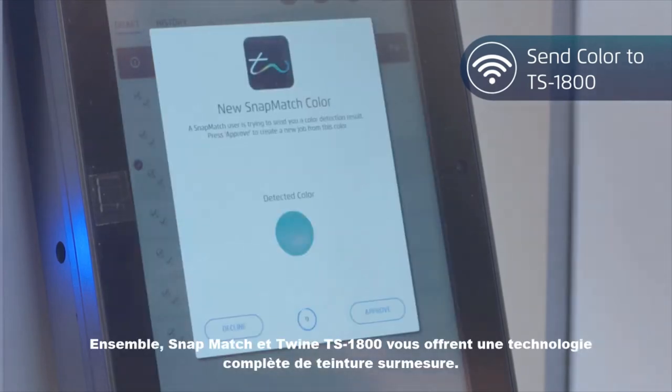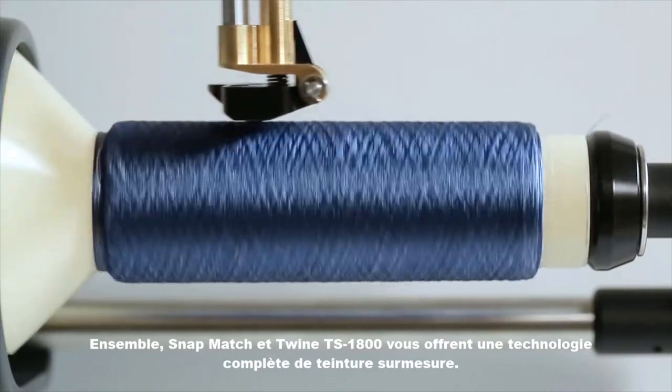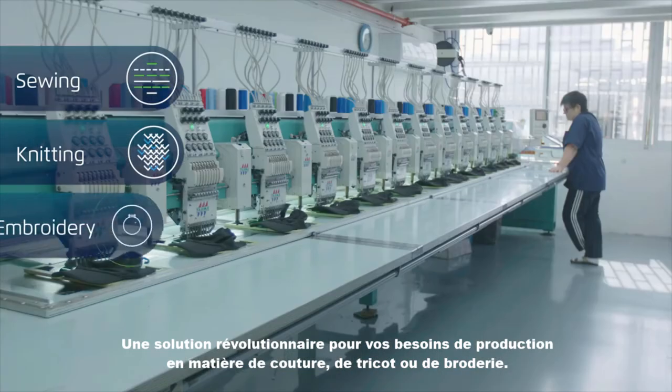Together, SnapMatch and the Twine TS1800 offer you a complete dye-to-match technology — a revolutionary new solution for your sewing, knitting, or embroidery production needs.